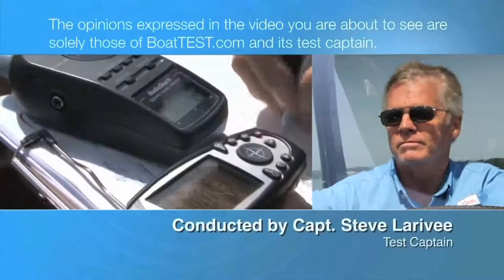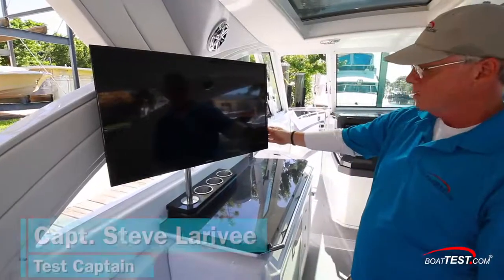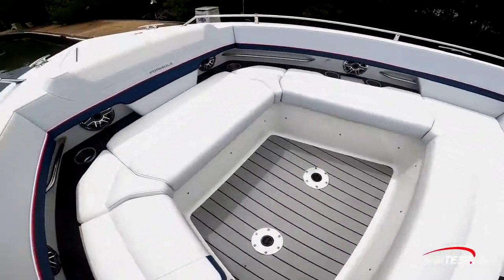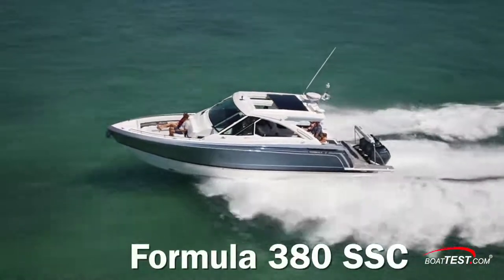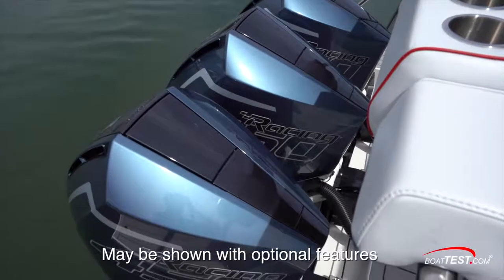The following opinions are solely those of BoatTest.com and its test captain. Hi, I'm Steve for BoatTest.com, and in this video we're going to conduct a features inspection and performance evaluation of the next iteration of the popular 380 Super Sport crossover from Formula, this time without inboard power.